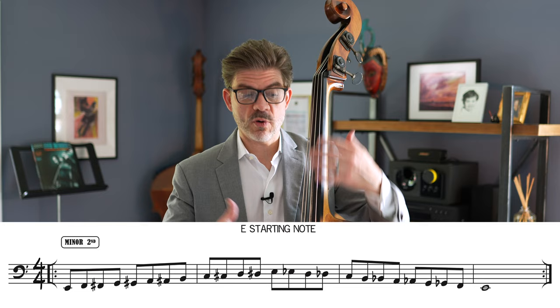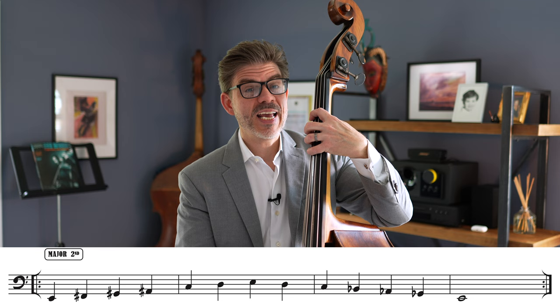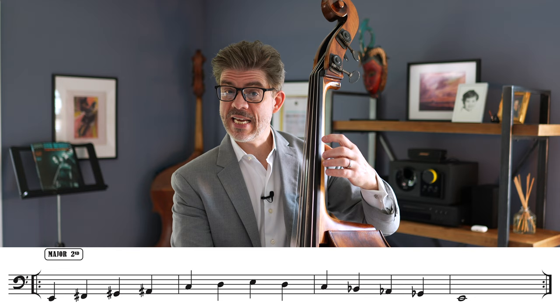Going on to the next interval is a major second. When we lay it out, this actually provides a whole tone scale. So we have E, major second is F sharp, major second from there is G sharp, and then A sharp or B flat, then C, major second D, and then a major second E.